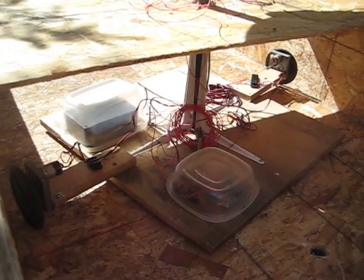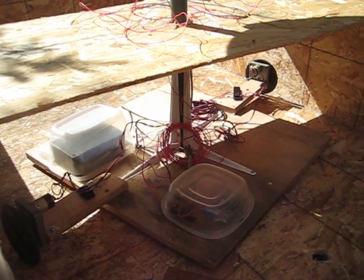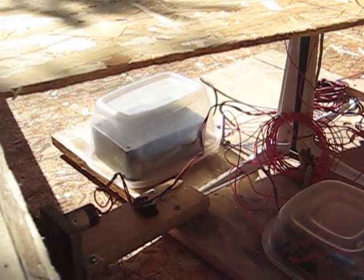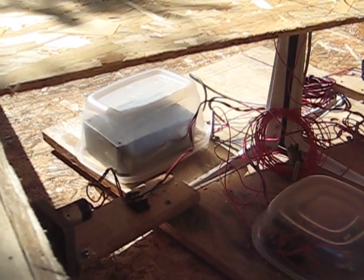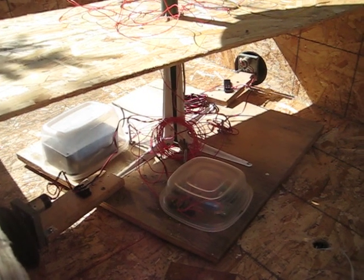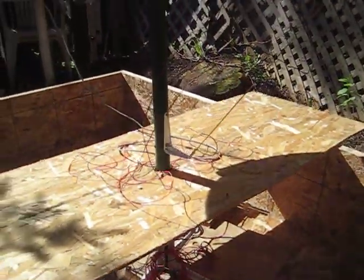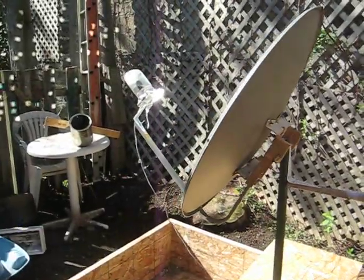We use the physics principle that momentum equals strength times distance. Here is the brain — it's a two-axis brain for the tracker — just wires and a 12-volt power supply.